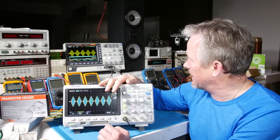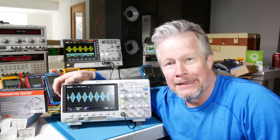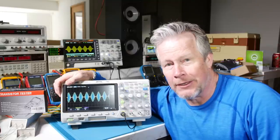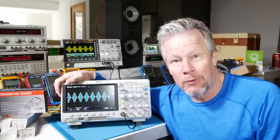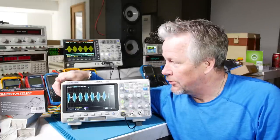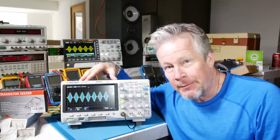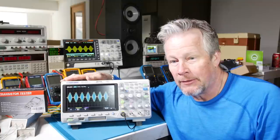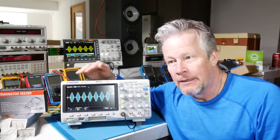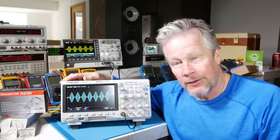Hey guys, I had a technical difficulty — audio cut out on my mic — so I'm going to summarize what to look for in your next oscilloscope. Look for the bandwidth: I think 50 MHz will be great; I don't think you should worry about it being low-end. If you can afford it, do the 100 or 200 MHz.